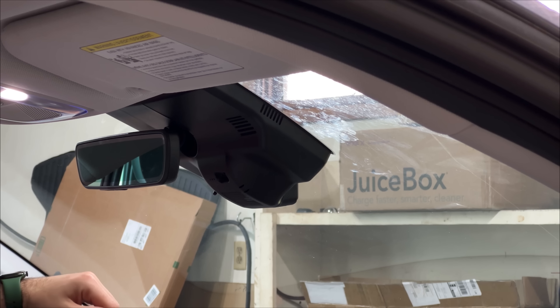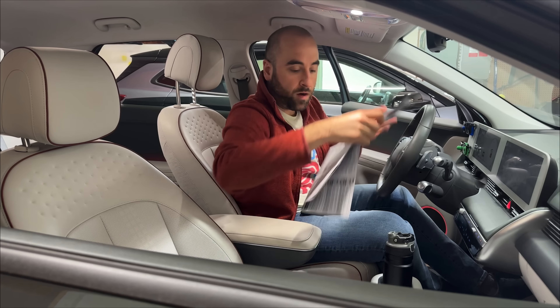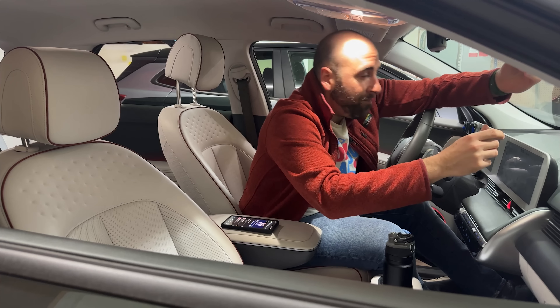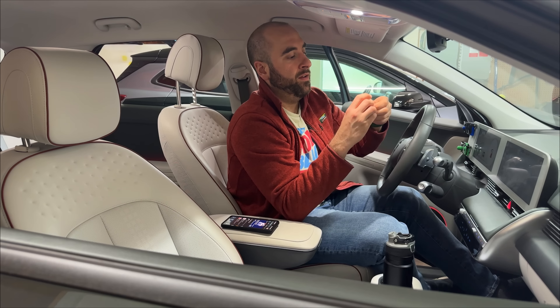We can take the last piece of plastic and pop that cover on — and there you go, that was a very easy install. Something else we need to do is take the protective film off of the lens, which I should have done before I installed it because now it's a little tricky since I can't see. Remind me to clean that lens.